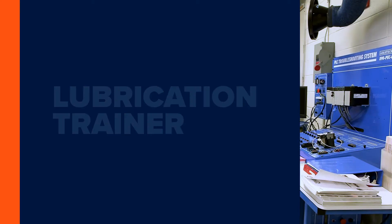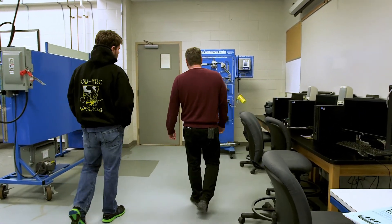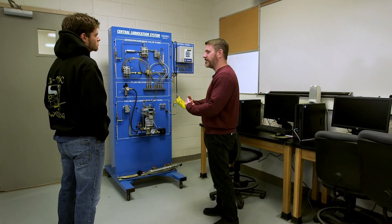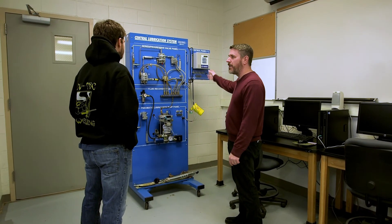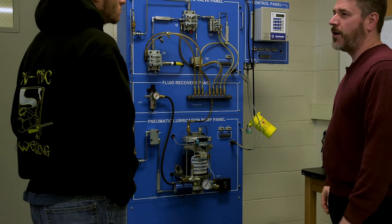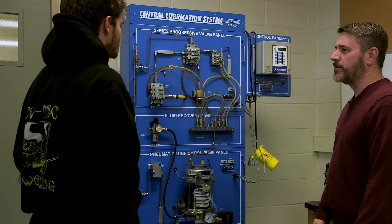We also have lubrication trainers. You see all the gears — we have to keep them lubricated. We don't want metal-to-metal contact; the lubricant acts as a shield between the metal surfaces. This is an automatic lubrication system. All the trainers in blue — the Amatrol trainers — have the fault program software, so we can induce faults into everything. We do a lot of hands-on work.